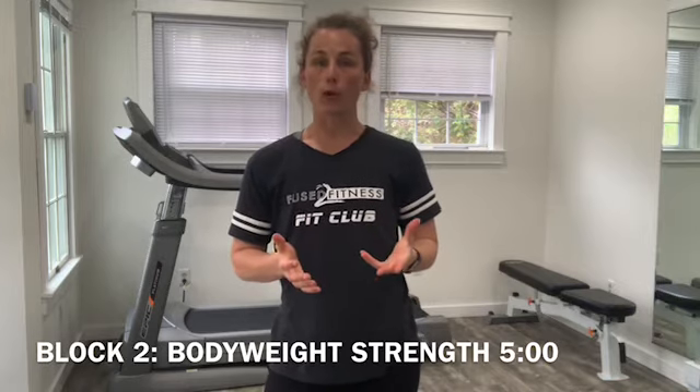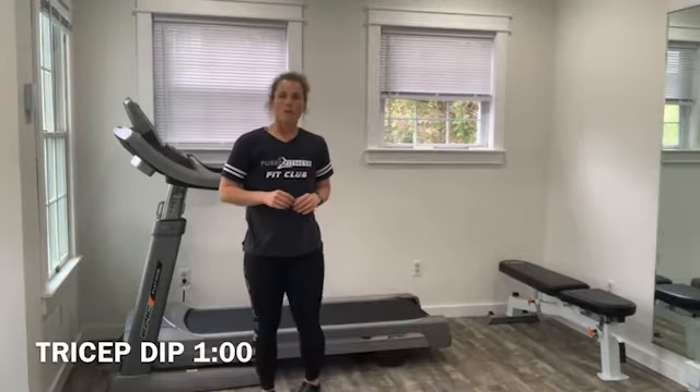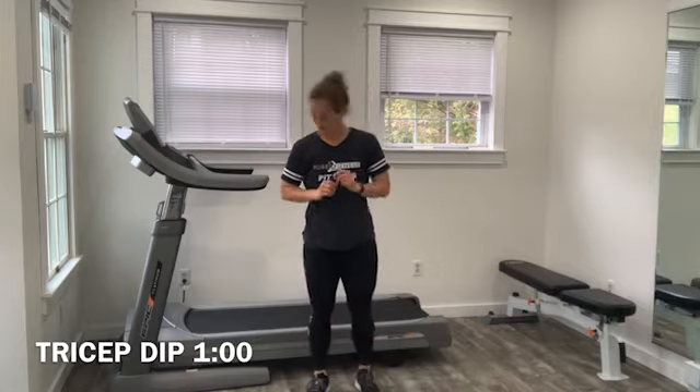Let's review block two. Block two, we get into our body weight strength work, where I'm going to incorporate some upper body and core movements to help round out the program for you. This is a five-minute block. You have five moves — you're going to perform each exercise for one minute each. Take as many breaks as you need to and complete the reps with good control. Your first movement is a tricep dip. You can use the side of your treadmill or a sturdy bench or chair — I'm going to show you both options.